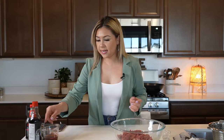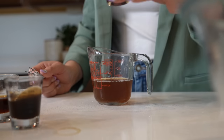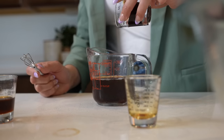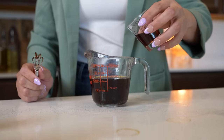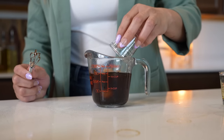Once we have our meat, we're going to set it to the side and now we're going to make our sauce. For our sauce, we're going to be mixing half a cup of beef broth, one tablespoon of soy sauce, one tablespoon of oyster flavored sauce, one tablespoon of sesame seed oil, and four and a half teaspoons of brown sugar.